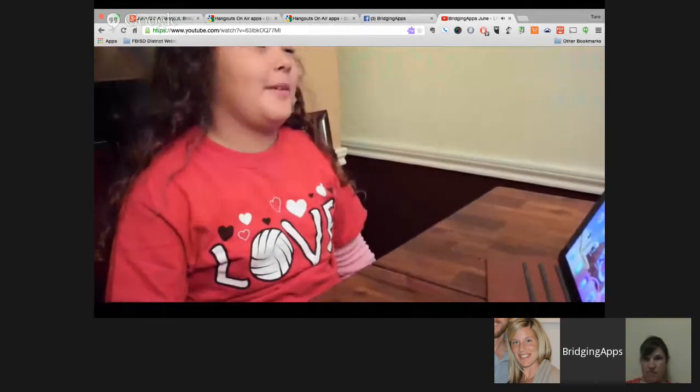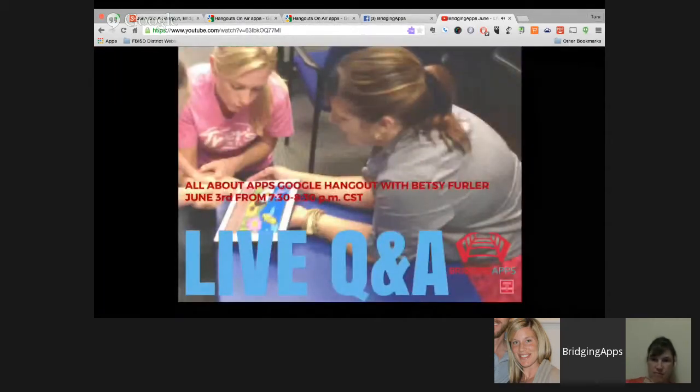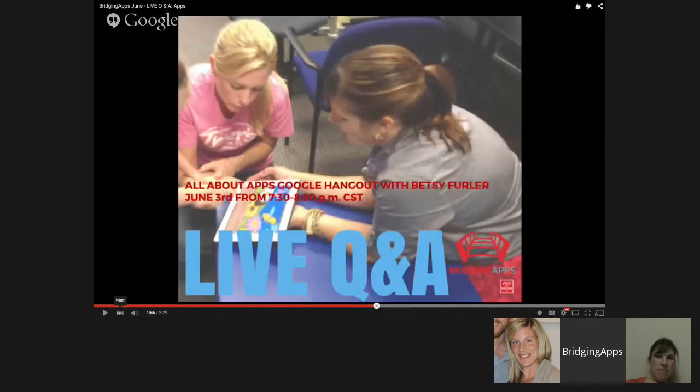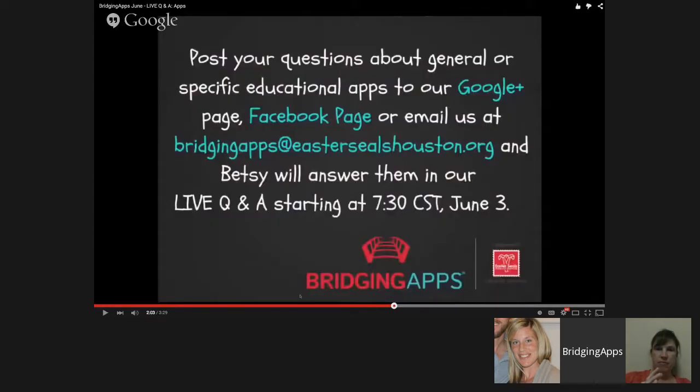Join us for our first live Q&A on Google Plus at 7:30 Central Standard. Good evening everyone, we are so excited to have you with us. We are just going to get started. I wanted to share just a couple of ways you can post your questions, because this is our very first live Q&A, and for some of you it might be your first experience with a Google Hangout.